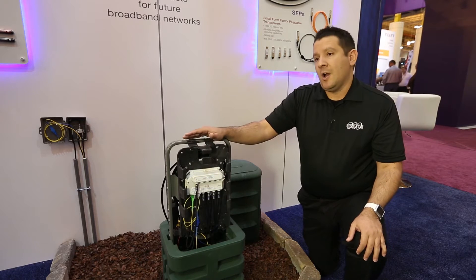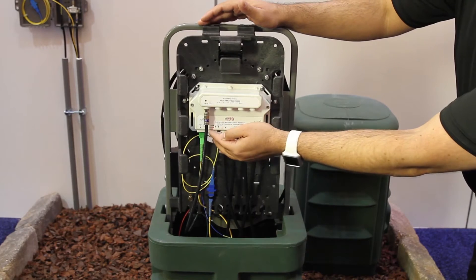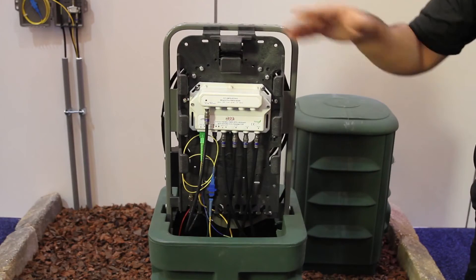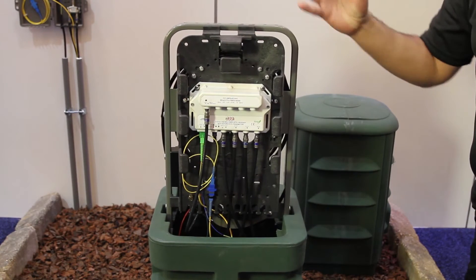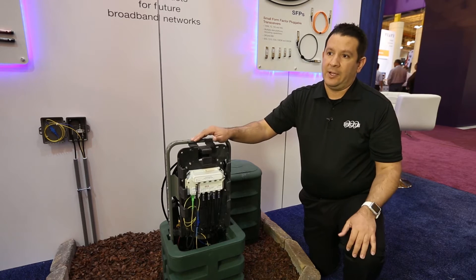This unit also comes with the possibility to do a PON overlay. You will have a secondary port right here that will let you feed from here a PON unit inside any of the houses. That way you can combine RFOG with PON in the same fiber and provide better services as needed by the customer.